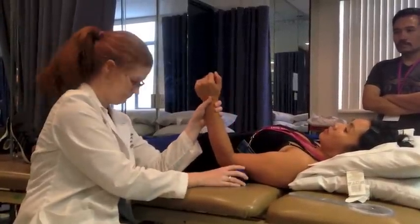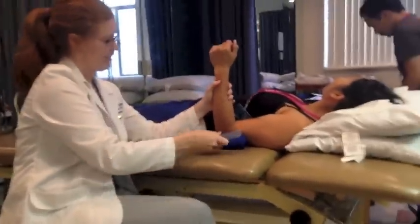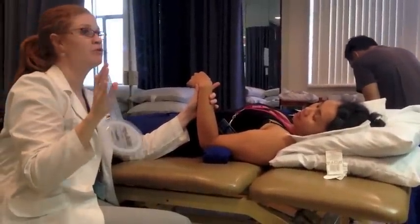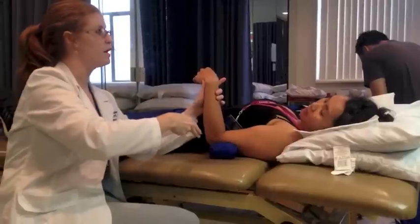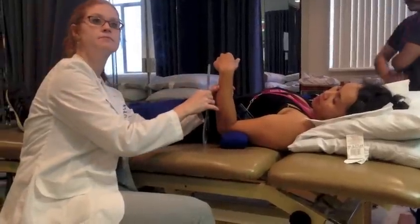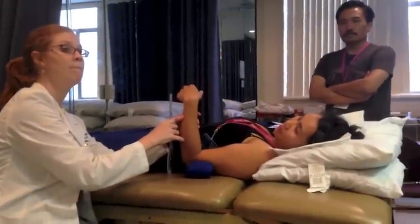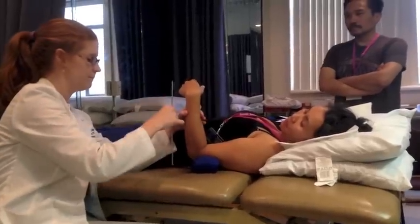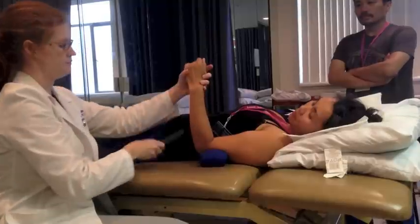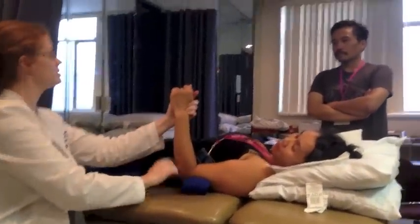Did we just push their stomach? The fulcrum, stationary arm, and moving arm for medial-lateral — same thing for internal rotation. The fulcrum is the olecranon process. The stationary arm is perpendicular to the floor, so straight up. The moving arm aligns with the ulna using the olecranon process and ulnar styloid — because the pinky side is the ulnar side and the thumb side is the radial side.